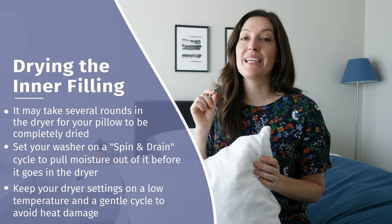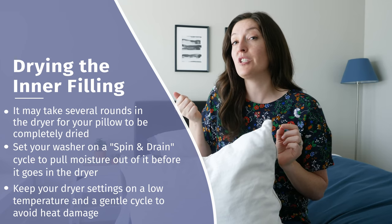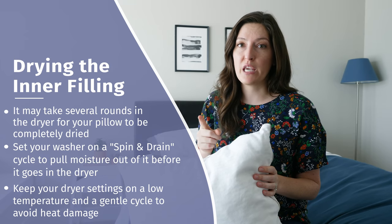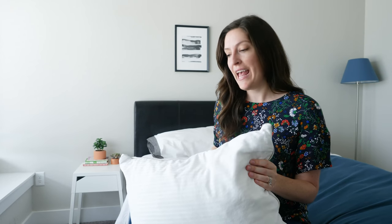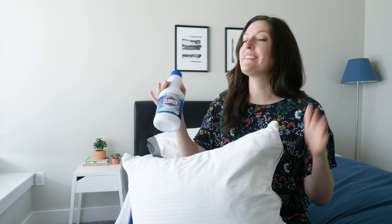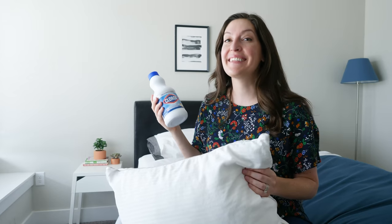Keep your heat setting on low — a low gentle cycle. Even though you're tempted to turn up the heat to dry it faster, that could potentially damage both the pillow filling and the outer cover. Just do as many cycles as you need. We also had some drool stains that did not come out; they're notorious for being tough. Sometimes regular detergent just won't work, and that's when you bring in the big guns — a good old-fashioned bleach and water soak to really get those tough stains out.